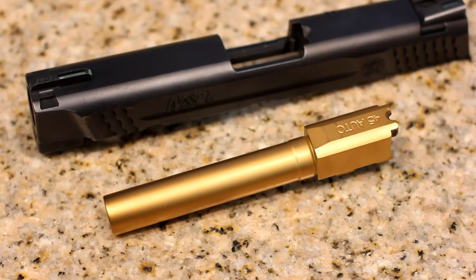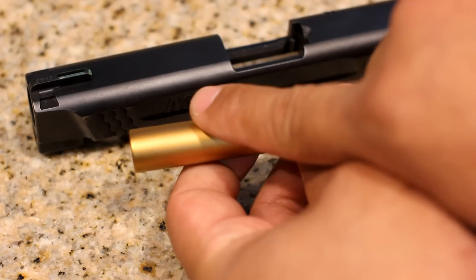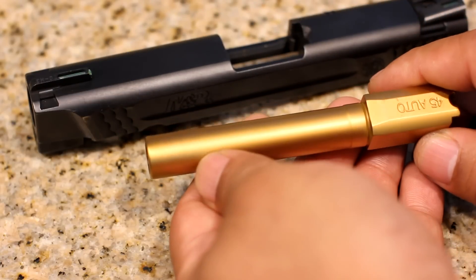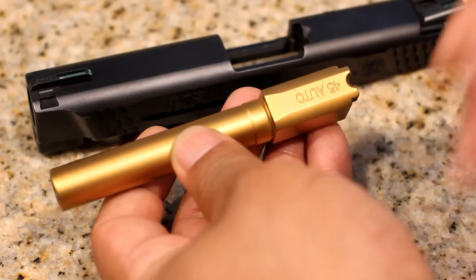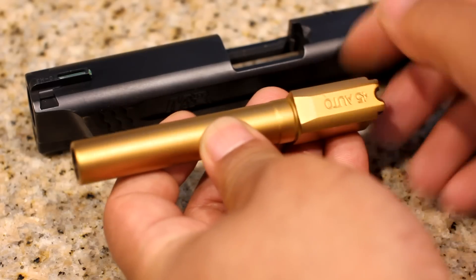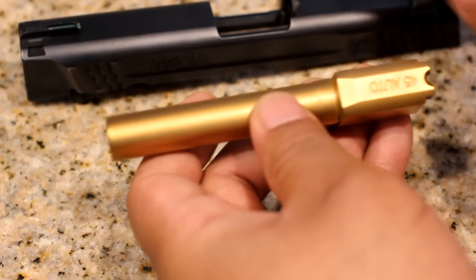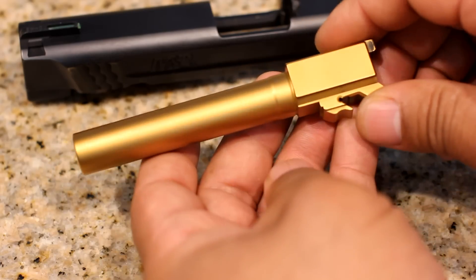Here is the barrel again — 600 plus rounds through it and I have not cleaned it since my last trip to the range. As you can see, there is absolutely no wear at the front of the barrel. What looks like wear is more of a polishing mark, because this coating is actually much harder than the coating on the slide — so if anything, it's taking the coating off the slide portion that's rubbing against the barrel. So there are really no wear marks there. Take a look all the way around the barrel.